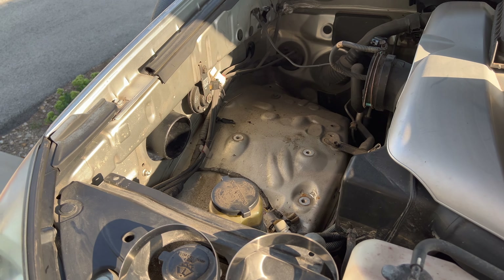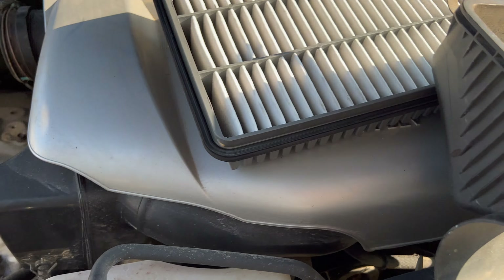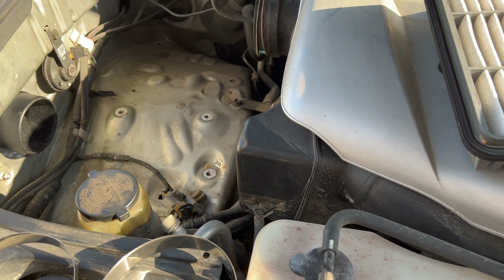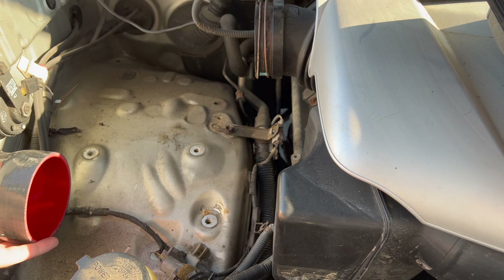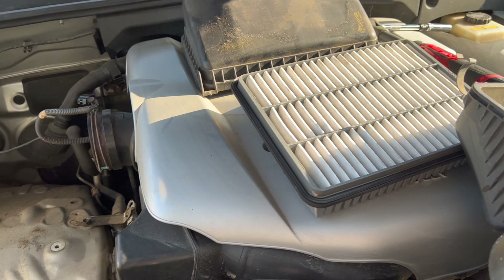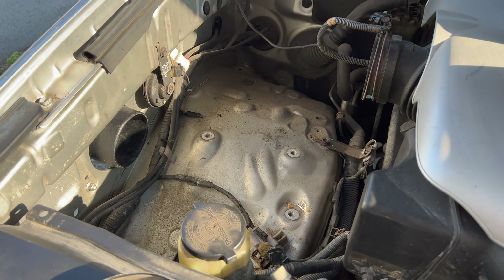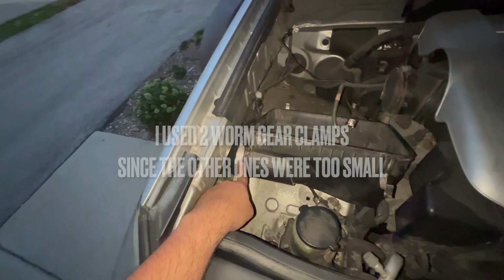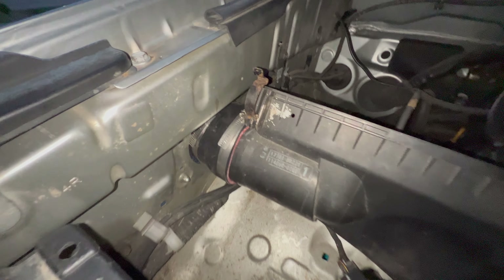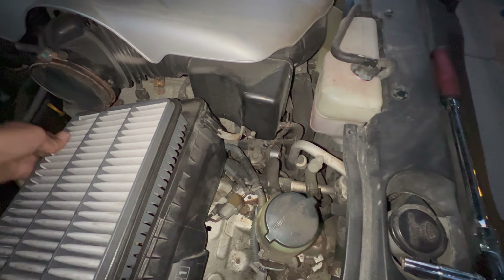The last thing I've got to do for the snorkel install is put a joint between this and the air box. I bought a four to three and a half inch coupler — three and a half inches goes on this side, four inches goes into the air box. I've got two band clamps that came with it. I'll install this on this side first, put the clamp on, and then put the air box on. The two clamps are installed here with the boot — it's all sealed. The three bolts in here are all reinstalled, and now I've got my air filter going back in along with the top piece.